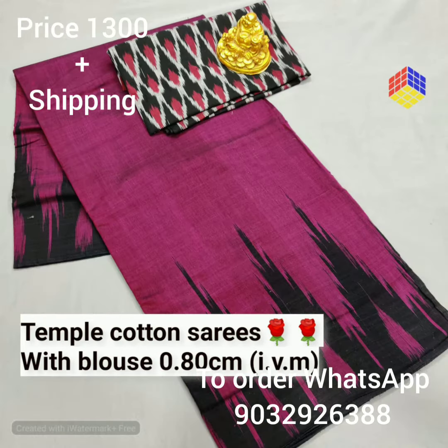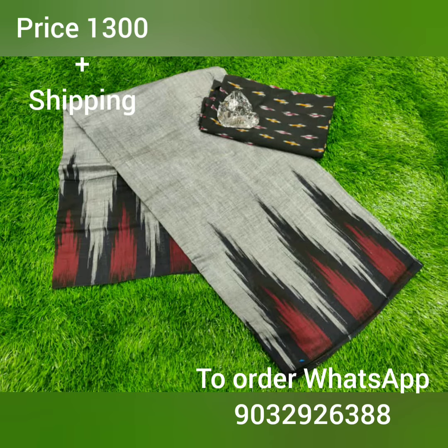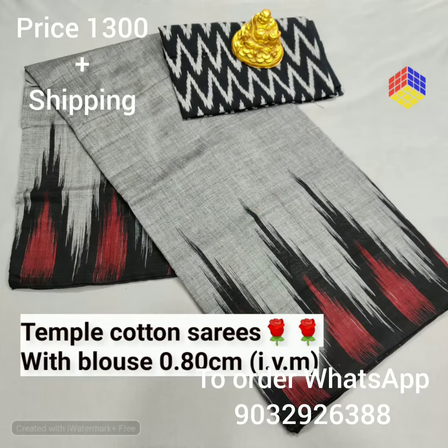It is 1450 plus shipping, and 1300 plus shipping. If you are interested in a collection, please take a screenshot and contact us at 9032-9263-888.